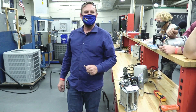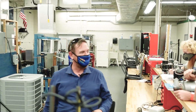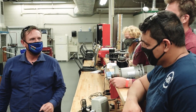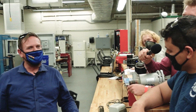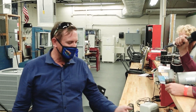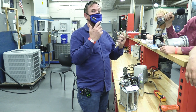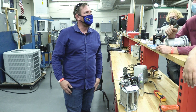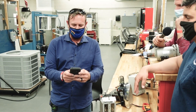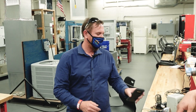Does anybody know how many BTUs we get out of a watt? 3.413. How many BTUs do I get out of one watt of power? 3.413 — so 3.4 BTUs out of one watt of power. How many watts did this toaster use? Approximately 900. So 900 watts times 3.413 equals 3,072 BTUs of heat energy.